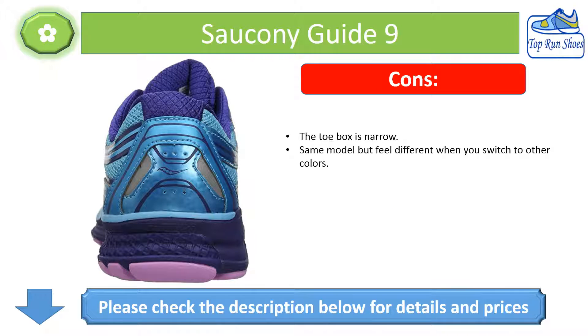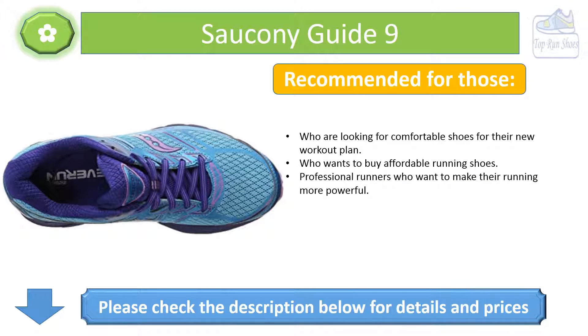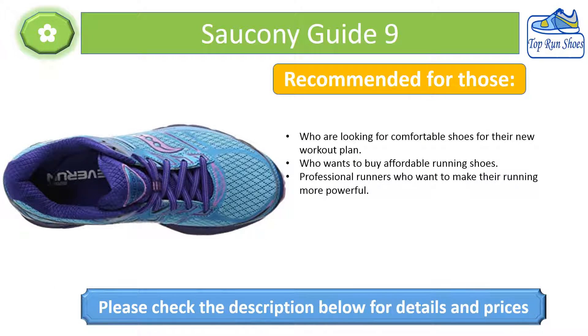Cons: The toe box is narrow, and the same model can feel different when you switch to other colors. Recommended for those looking for comfortable shoes for a new workout plan, those wanting affordable running shoes, and professional runners who want to make their running more powerful. Please check the description below for details and prices.